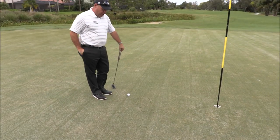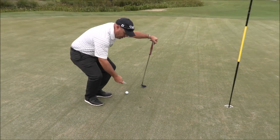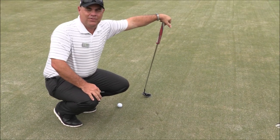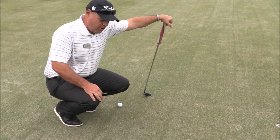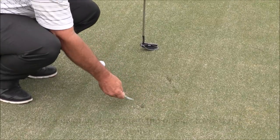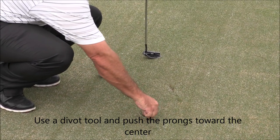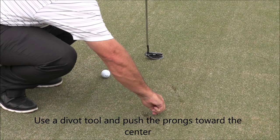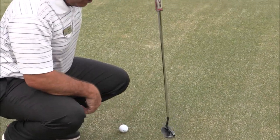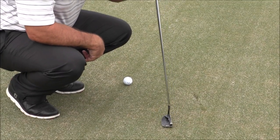Just like you would with a ball mark on the green, I have my divot tool here. The proper way to fix that is to always push towards the center as you put the prongs in — that way you don't tear the roots of the grass. Push everything towards the center and it puffs the grass up, then you can tap it down with your putter and it smooths it out.